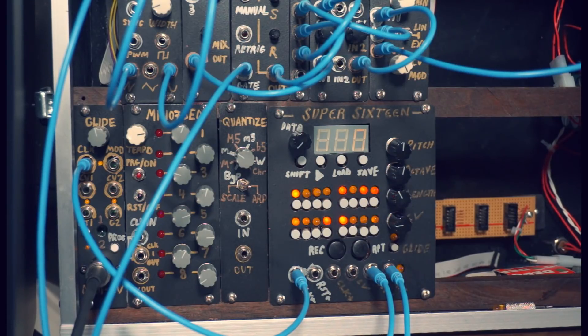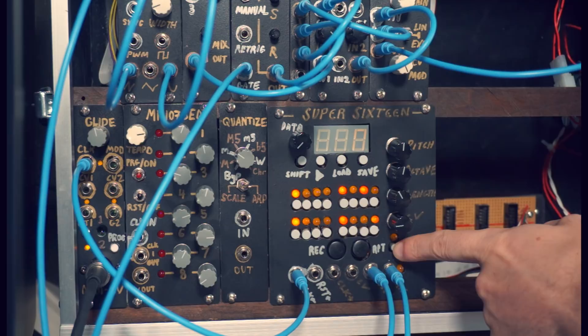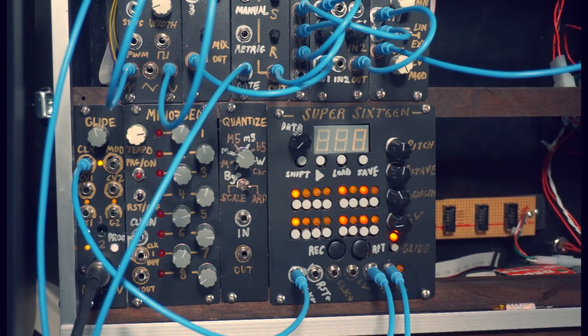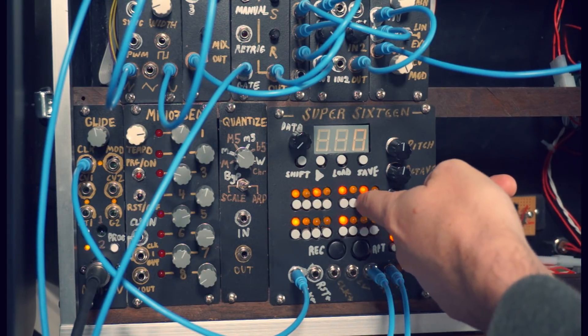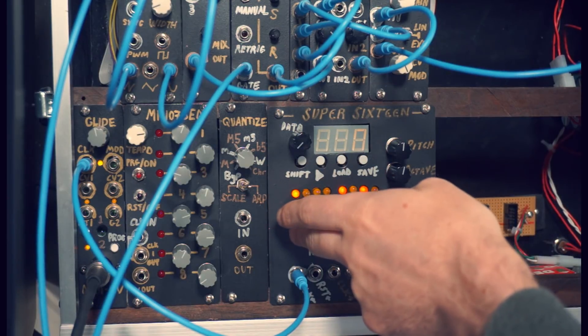One other feature of this sequencer that I think is essential is what's called portamento, or glide. It's very common in styles that use the TB-303 sequencer, like Acid House, and it has a particular sound. What you can do is select a step and then engage the slide for that step by pushing this button. The slide happens at the beginning of the note and then ramps down or up to the pitch of that note over its duration. So you can create interesting rhythmic and melodic possibilities just by adding slides to existing notes.